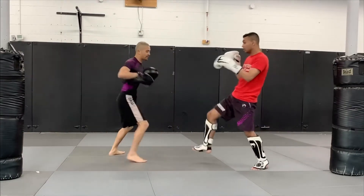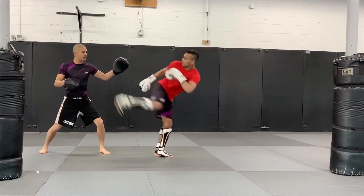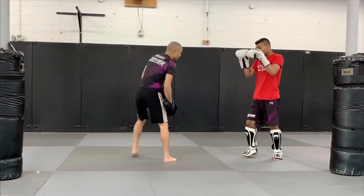So we've got A stepping forward, B spin, boom — spinning hook kick. All right, last time, full speed. Go.